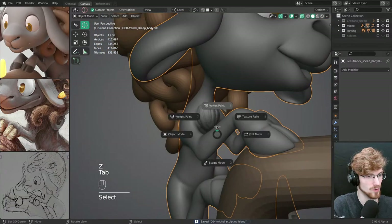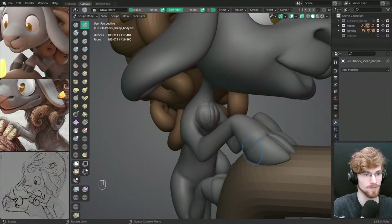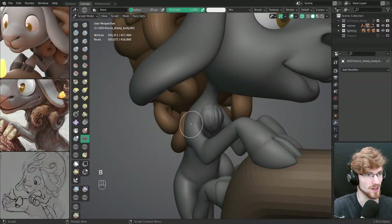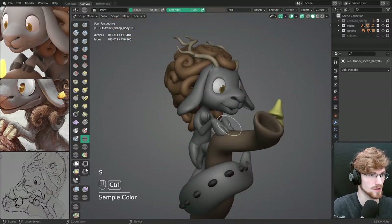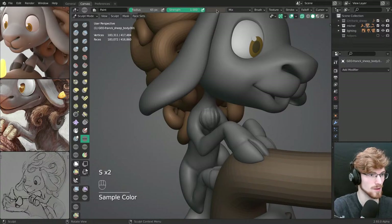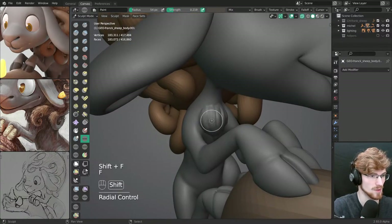I want to also start painting a bit more on top. I'm getting a bit sidetracked working on too many things at once, but I think this is going to be worth it. Let's just grab this and paint this a bit more in.